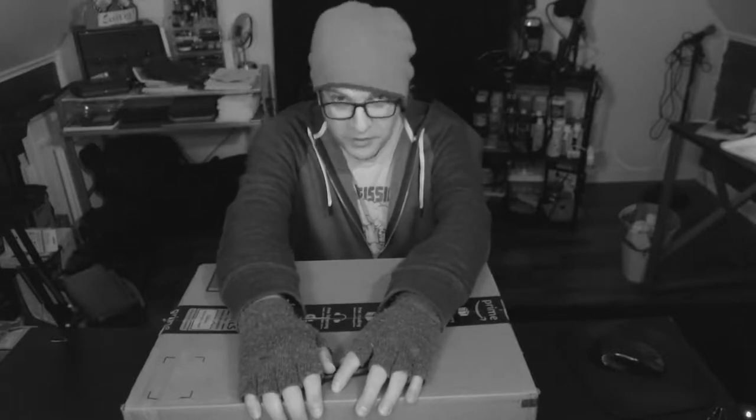Hello everyone, Fai here, and on today's edition of Unboxing for YouTube, I want to open up the contents of this box here, part 1, because there's more than one thing inside. Stay tuned.